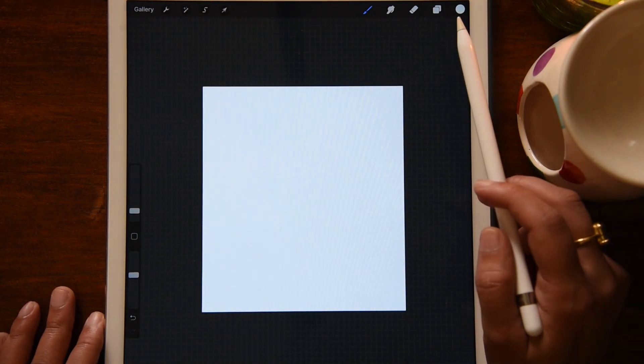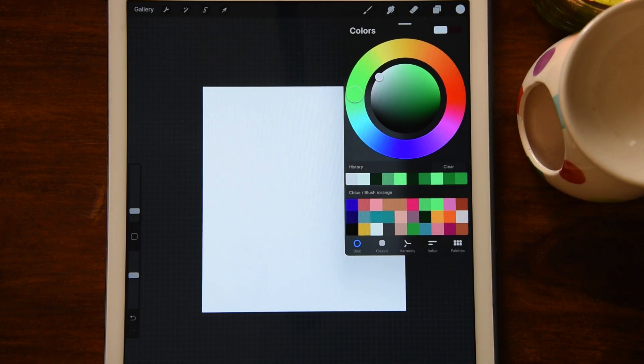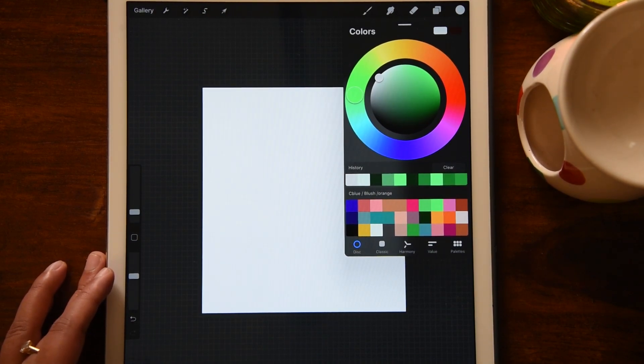Now we are in our Procreate app. On the top right corner is where you can pick up colors and create customized color palettes. I would suggest that whenever you start an artwork, do have a customized color palette — this will help you sustain that range of colors. For me, I use this particular color palette, and if you go through any of my artwork you'll see it's played around this palette.